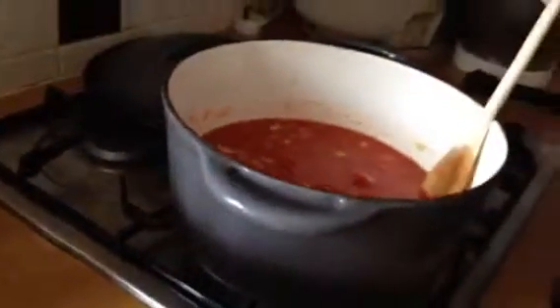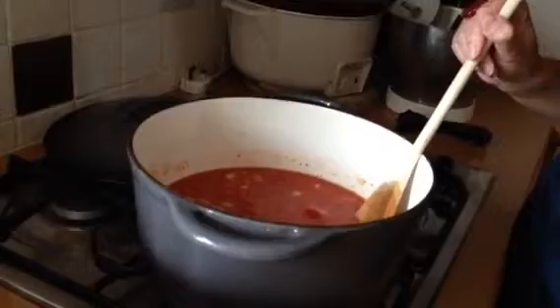Now what we need to do is bring this up to a simmer and simmer it for a really long time. I would say an hour at a really low simmer is absolutely ideal — it allows some of that water to evaporate and gives us a really rich flavour.